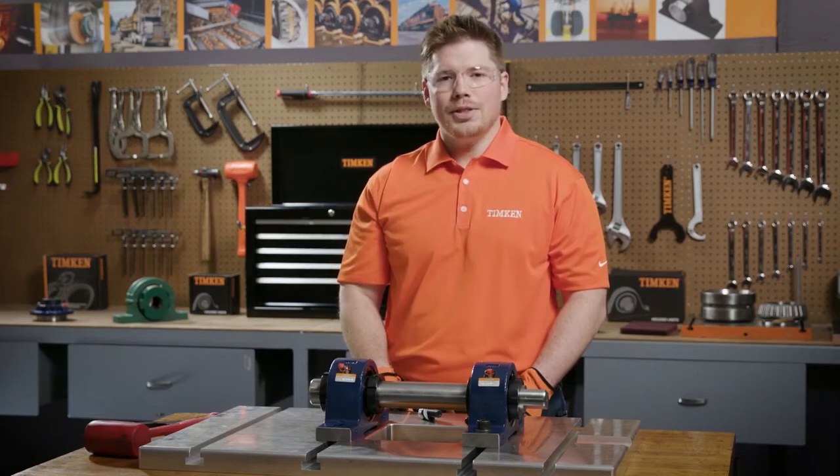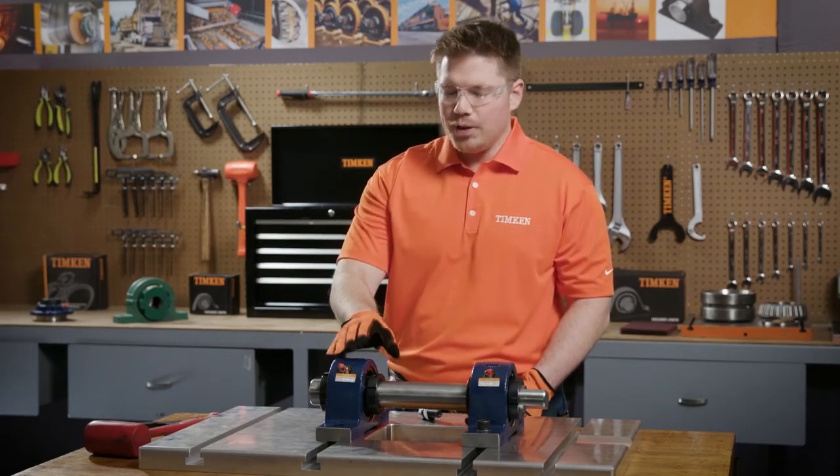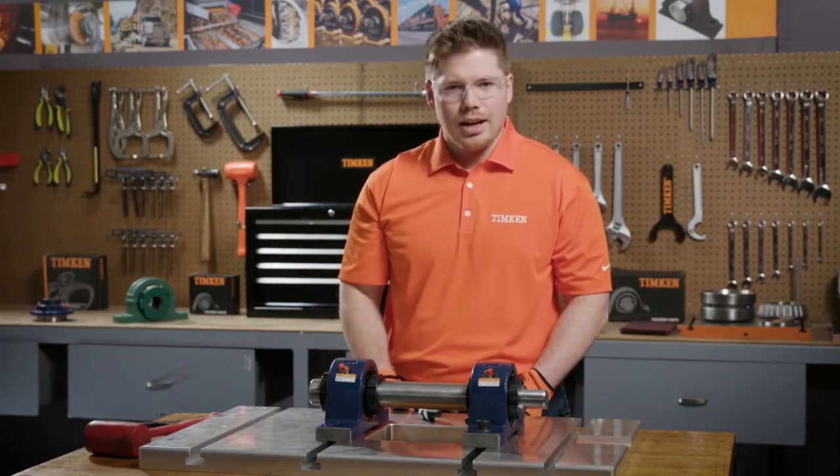Hi, I'm Nick, a service engineer with Timken, and today I'm going to be showing you how to install a spherical roller bearing solid block housing unit with a double V-lock locking collar.